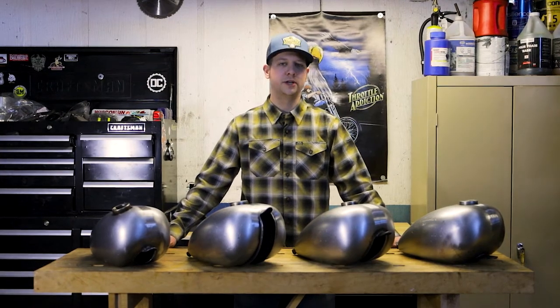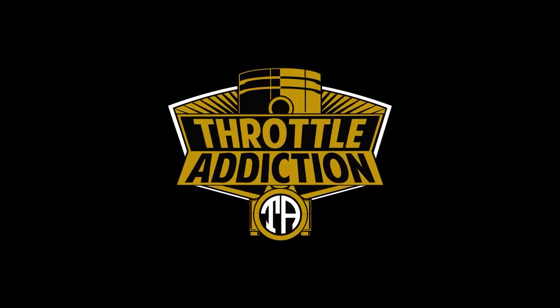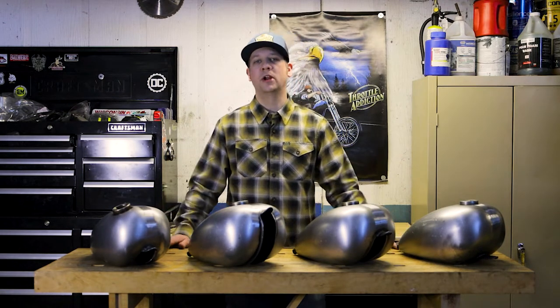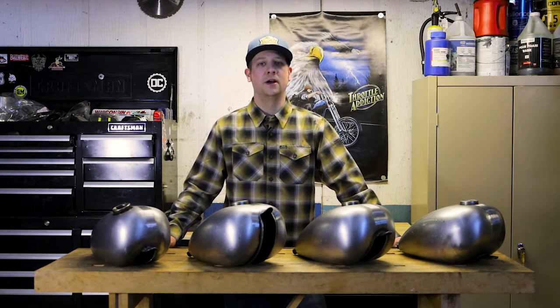What's up guys, Zach here with Throttle Addiction. Just want to talk about the Wassel style gas tanks that we offer. The iconic Wassel gas tank originated in the 60s as an aftermarket option mainly for Triumph motorcycles. It eventually found its way to America and guys were putting it on Harley-Davidsons as a way to switch it up and customize their bike.